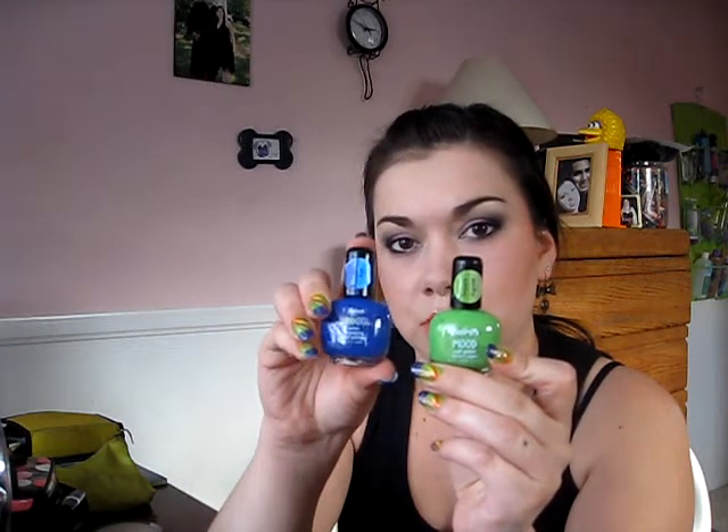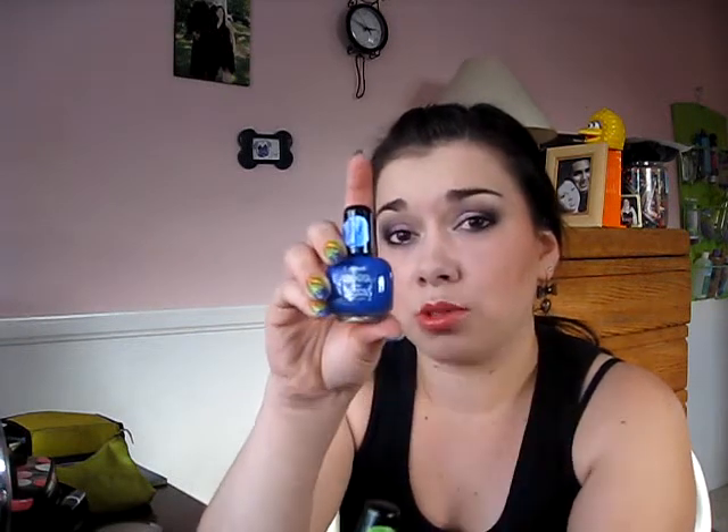I do have a couple other ones right here — these are the ones I'm going to be showing you how they work today. This blue one right here and the green one. This blue one is my favorite, so if you like blue shades in general I would definitely pick this up, because it changes from a dark royal blue to like a sky blue color, and it's really pretty.